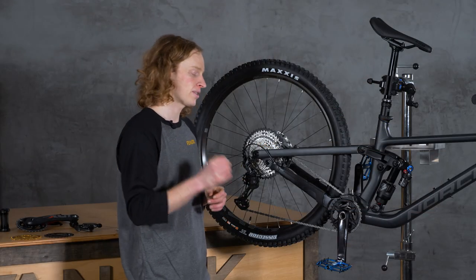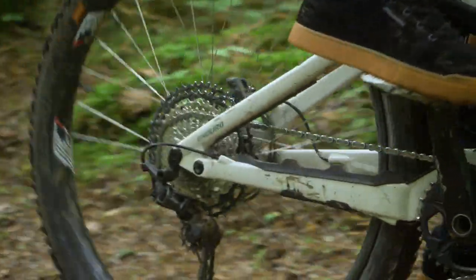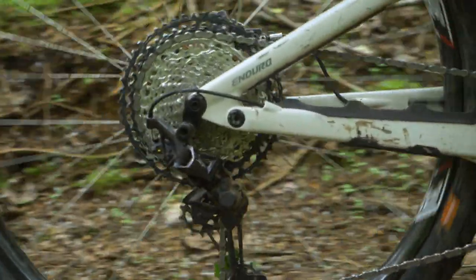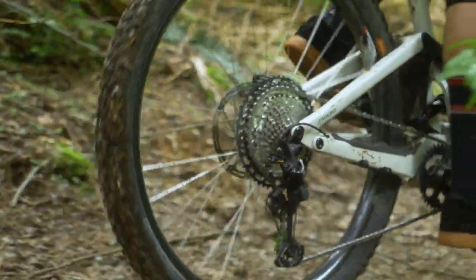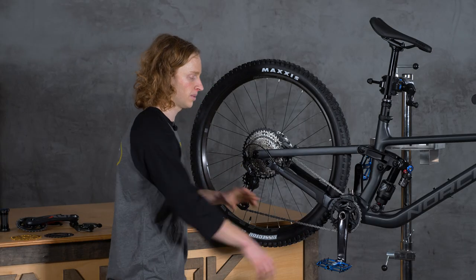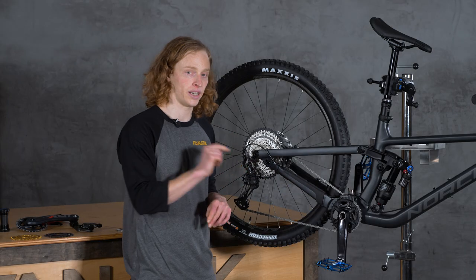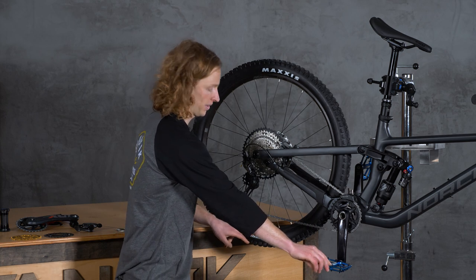Simply put, a bicycle drivetrain uses a pedal-powered crank to turn the rear wheel using a chain and gears. The ratio of these gears determines how many revolutions the wheel is going to turn for each revolution of the crank arm. For example, in a one-to-one ratio, for each revolution of the crank arm the wheel is going to turn once.